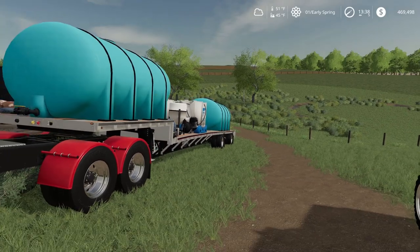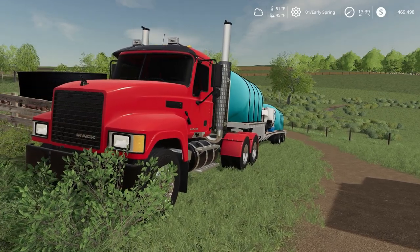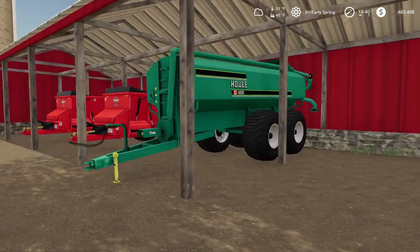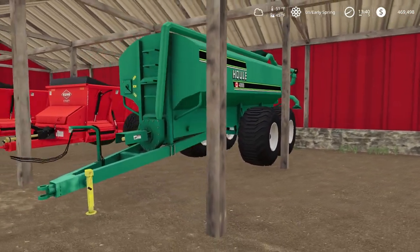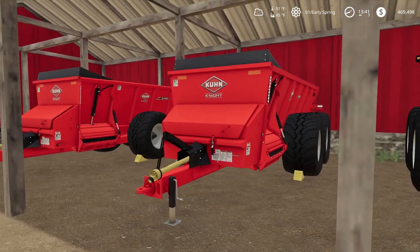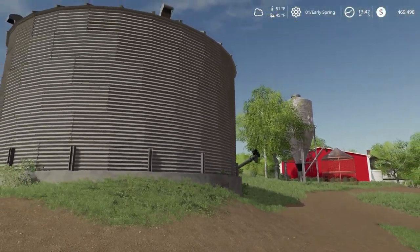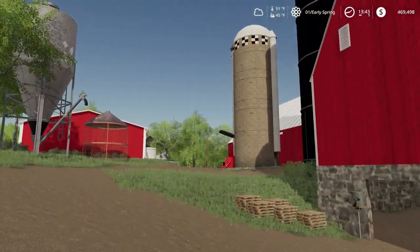We got the Wilson step-deck fertilizer tender here with the Mac Pinnacle truck — I think it's a good older truck to have on your fertilizer trailer. We always have to have our GEA slurry spreaders — I just like how they look. We got two Coon Knight manure spreaders — I like the red look over white, since white just shows the manure so much.